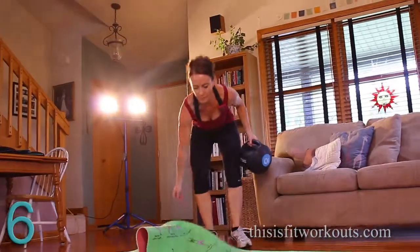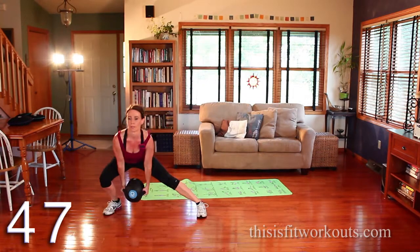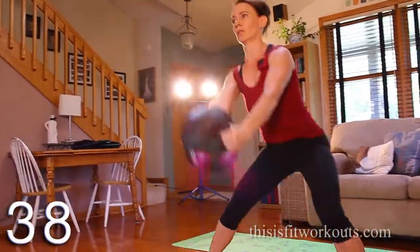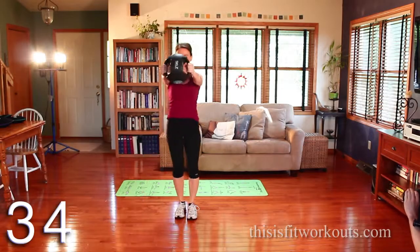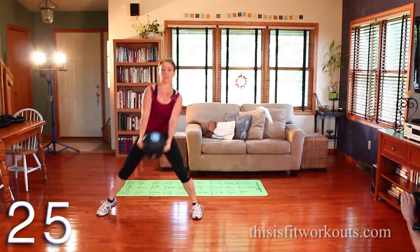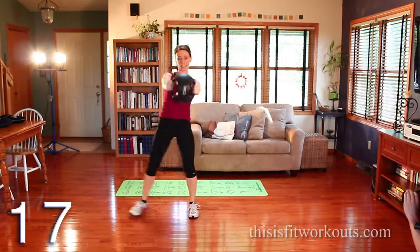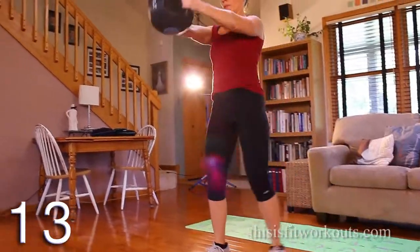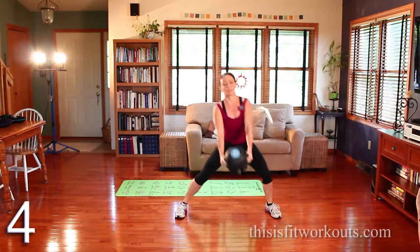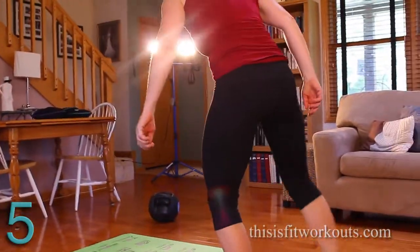We're going to go back to that side lunge. Step to the side, swing forward. A little bit different from a regular squat — keep your heels down, keep your chest lifted. I breathe out as I press up. Trying to just bend the one leg — it gets harder. Keep going. Reverse.